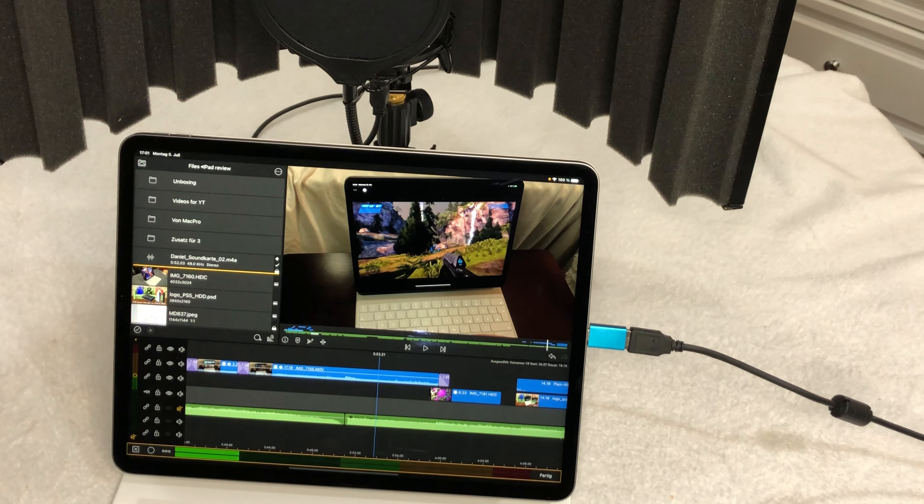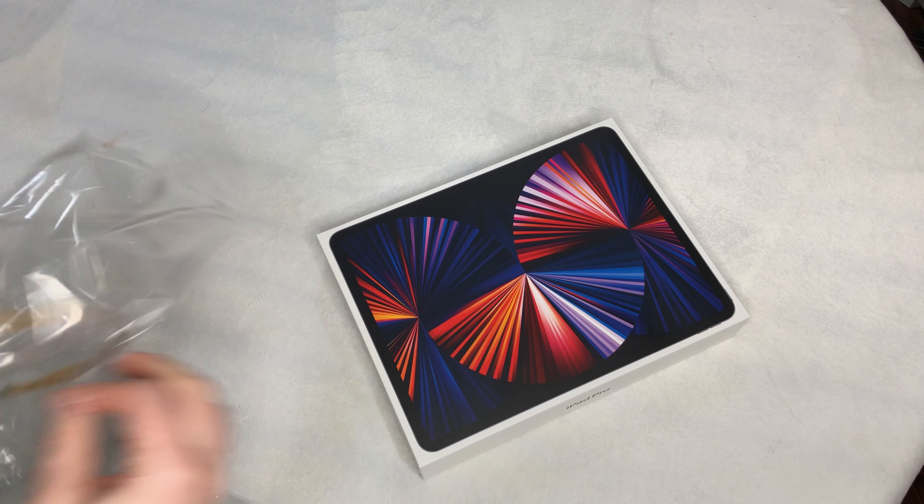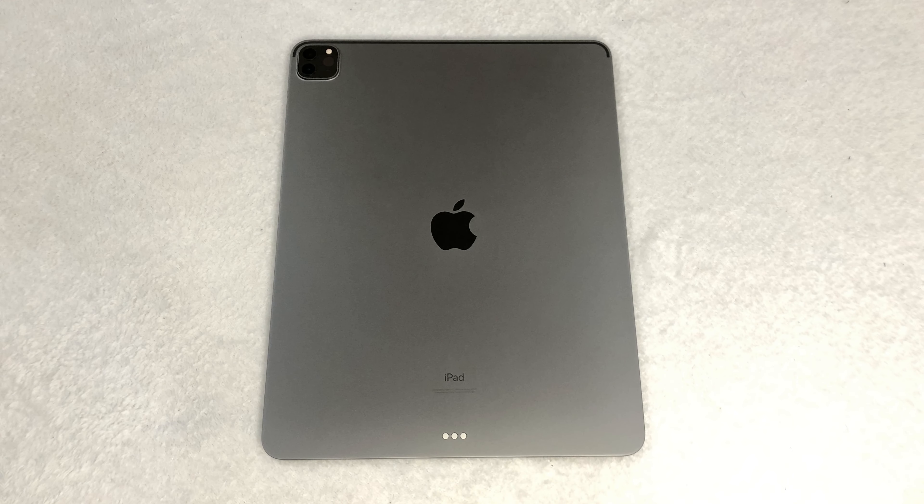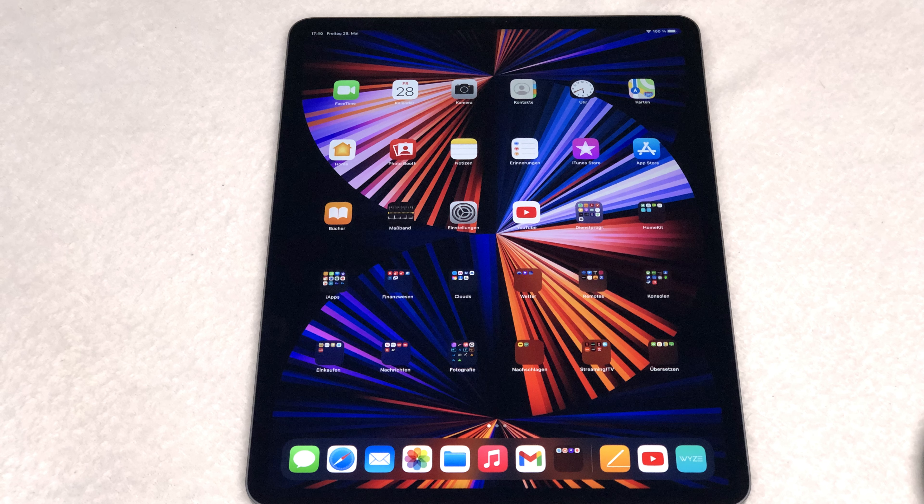As an example of how powerful and versatile the iPad Pro ecosystem is and how productively you can work with an iPad Pro, this entire video review series was made on my M1 iPad Pro, including sound recording, video editing, and video rendering to YouTube.